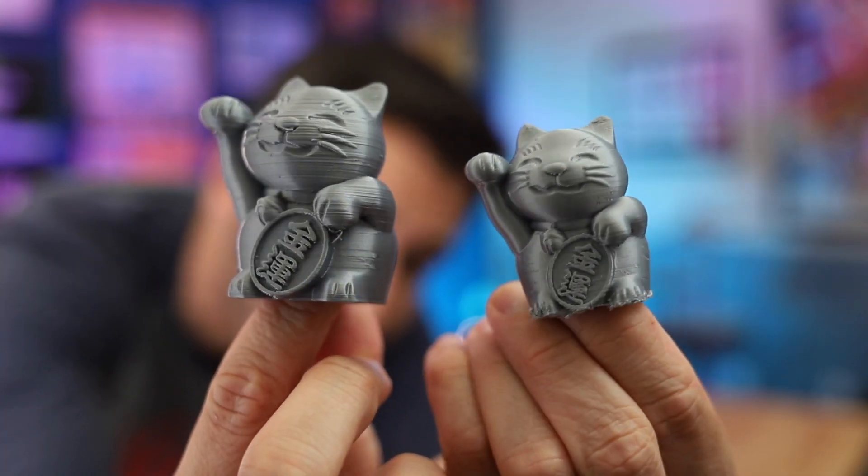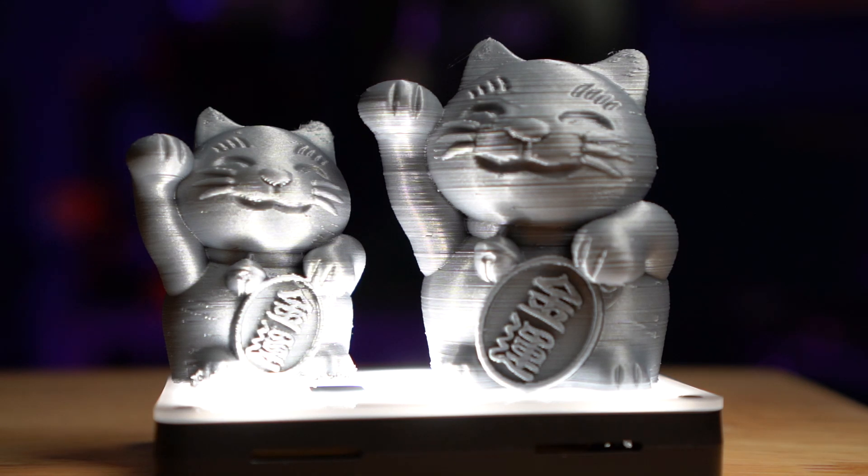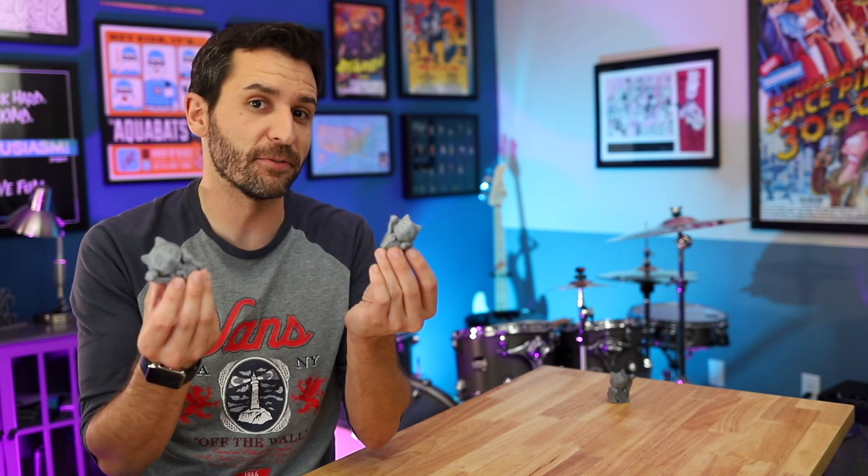Now there's also a difference because, as you can see, these are not the same size print. The overall print quality on these is about the same, but I guess because the Delta Mini's build plate is much smaller than the Select Mini, the default cat model that comes with it is set to a smaller scale than the one on the Select Mini. So even though those were default settings, which you would think would be the optimal settings for the printers, it didn't seem like an accurate test since the cats are two different sizes.